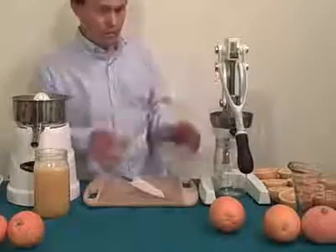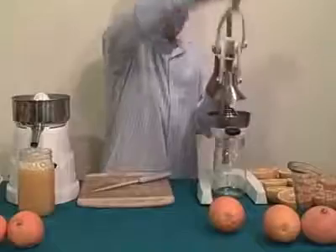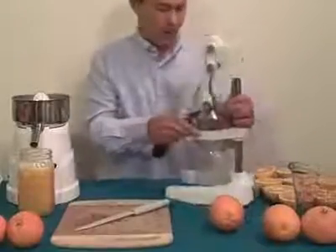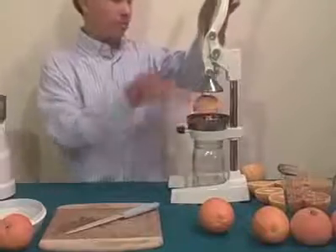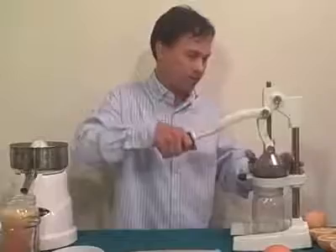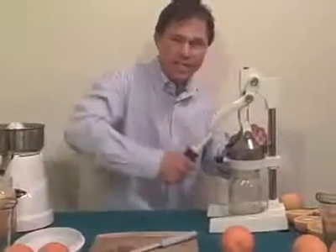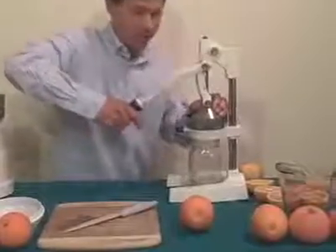Next let's juice in the Olympus juicer. Normally you'd face it with the handle going in this direction, but for the video I'm turning it to the side so you can see it work. It's very easy to use — just take your orange, center it on the cone, and press down. Some people want to crank it all the way to the base, but that's when you get the bitter rind oil, so I don't recommend it. Go down most of the way, feel the resistance, and you'll get all the juice without the bitter rind oil. As you can see, there's no electric motors whirring — it's a lot quieter and really easy to use.